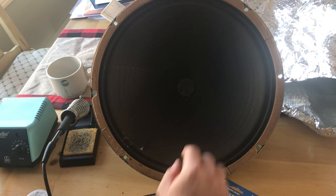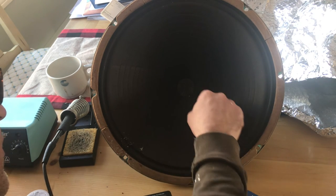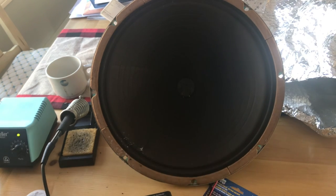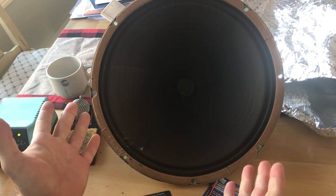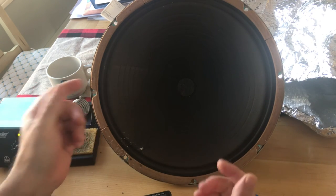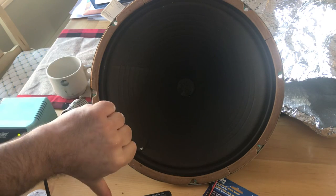It didn't solve the problem. So we took that step and it didn't work. That's an idea for the YouTube community if you want to try to repair your speaker — it may not work, but we gave it a whirl and it was a thumbs down.